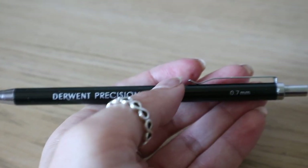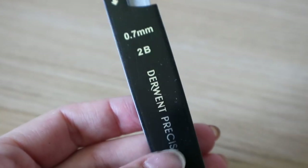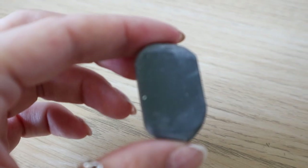When drawing outlines or doing any line work for my portraits I always use a mechanical pencil. This one is from Derwent and has a 0.7 millimetre lead. Using this allows my lines to be super fine and crisp. Like with most mechanical pencils, it comes with a load of refill leads, which is obviously a good thing.